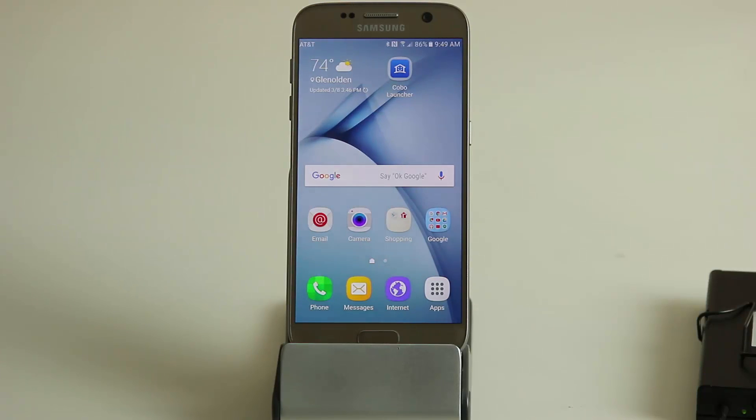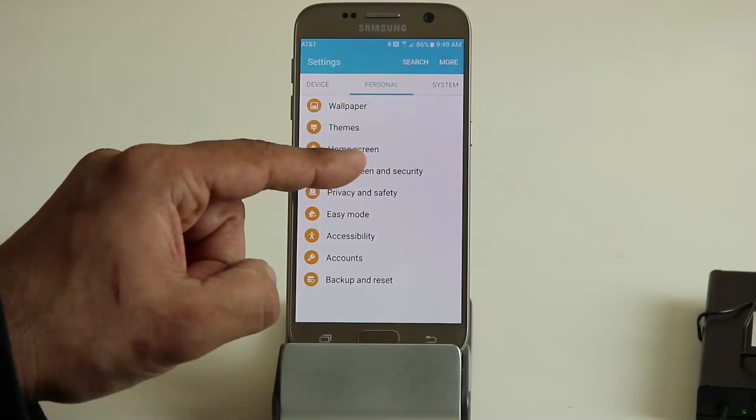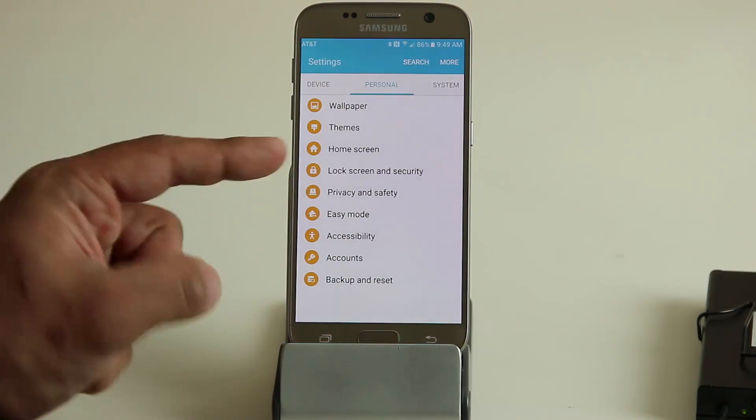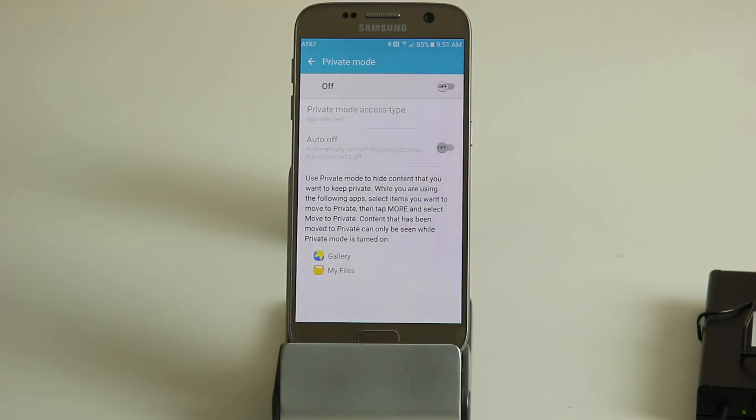Here's one of my favorite features: private mode. Go into settings, then privacy and safety, and tap on private mode. Private mode works like this: while private mode is on, you hide certain pictures and files you don't want other people to see. Then you turn off private mode, and those pictures and files go into hiding. Anytime you want to see them, you re-enable private mode, and it's protected with a passcode.